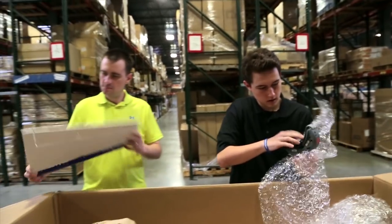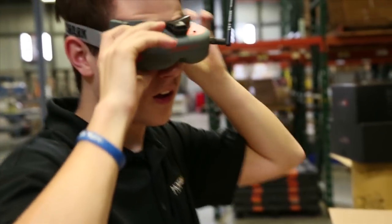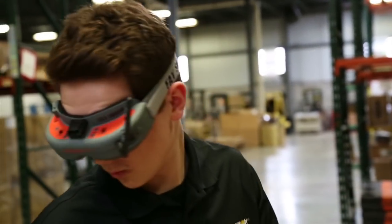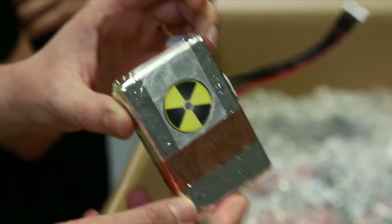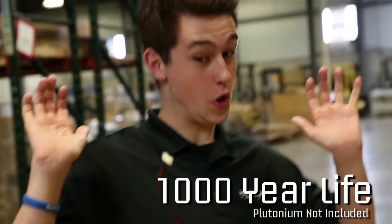And don't forget, the car is equipped with the latest FPV gear. There's no need for batteries in space — your car comes with the new Dynamite Fission, an actual micro-sized nuclear reactor that will power your mission for up to 1,000 years. Plutonium not included.